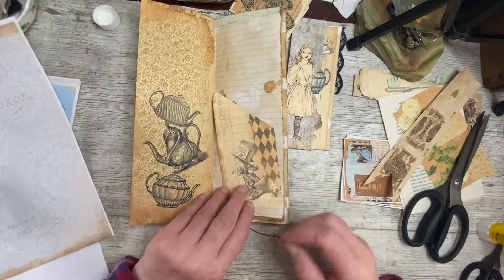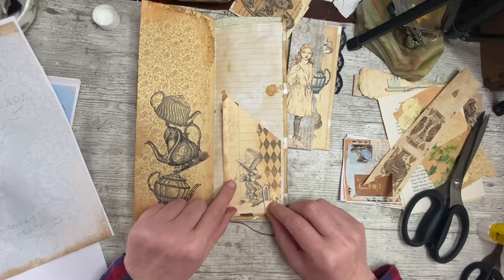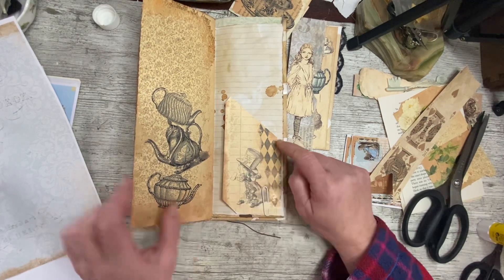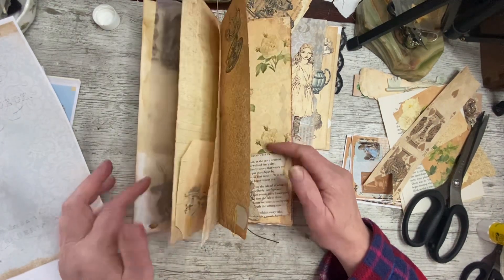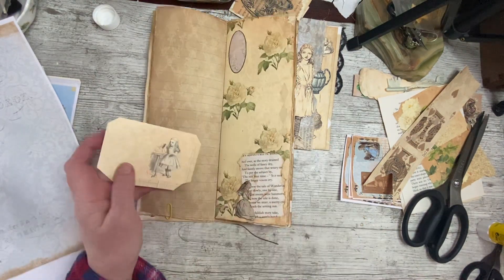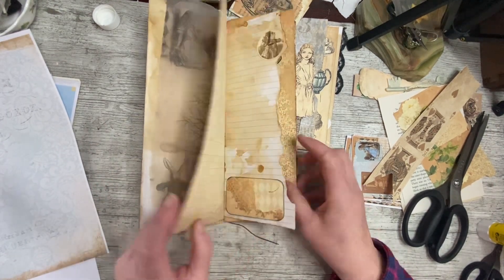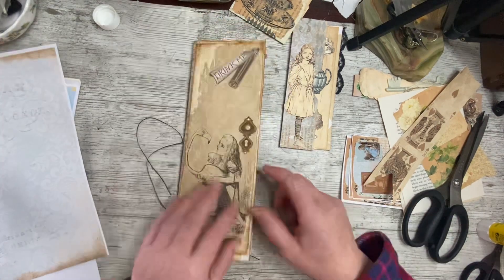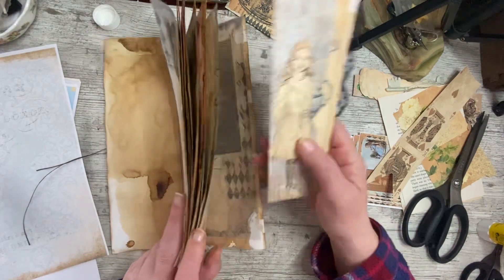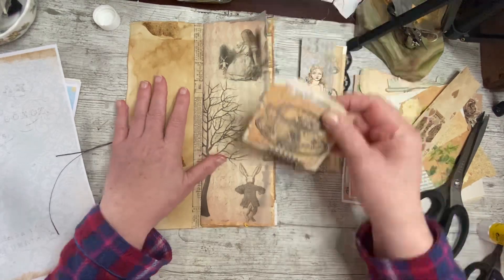I do like the Mad Hatter because he's got a cup of tea and a slice of cake - or it could be a sandwich, from the tea party. We'll have him in there. I'm not sure if I like her there either. I think she goes better with the colors of this page. I'm pretty sure she was going in the back, and I still haven't decided about the front.